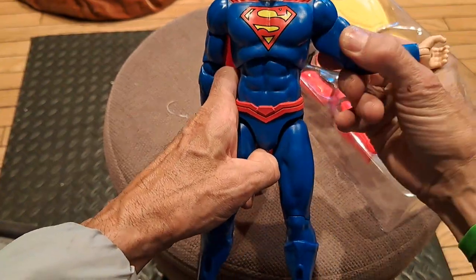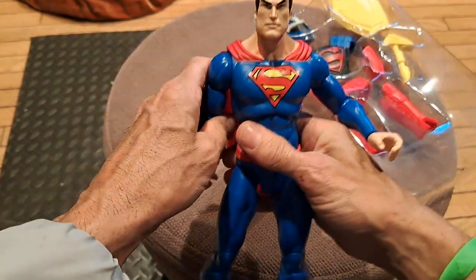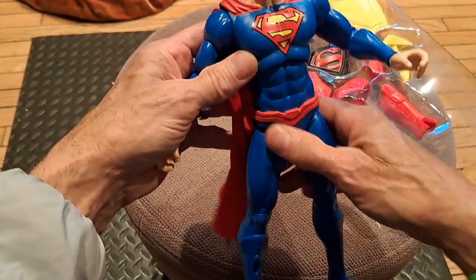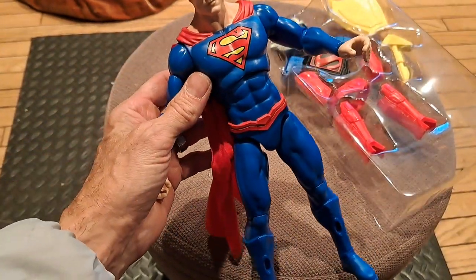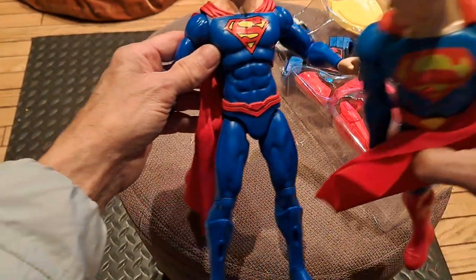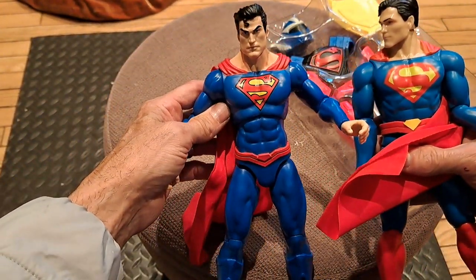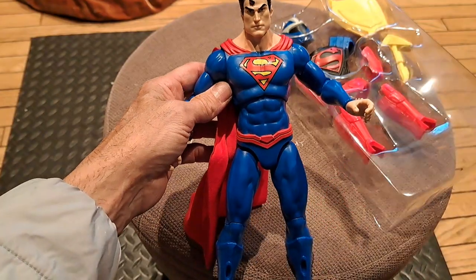And you have the bicep joint, too, so just a fantastic upgrade on this. And you have the original Superman — this really does look like the Superman symbol going all the way back, at least to the 70s.